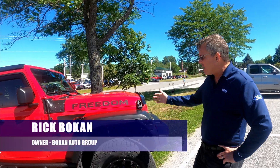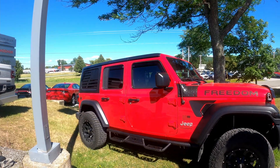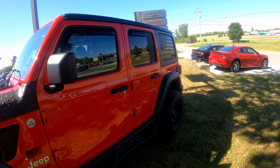Mr. Brady bought this Oscar Mike edition from us and he wanted to upgrade the vehicle with a two and a half inch lift kit and some bigger tires. These are the Falcon Wild Peak AT3s — a 17 inch tire.